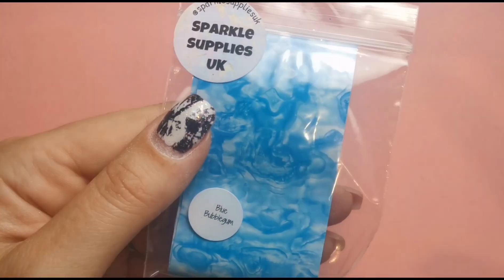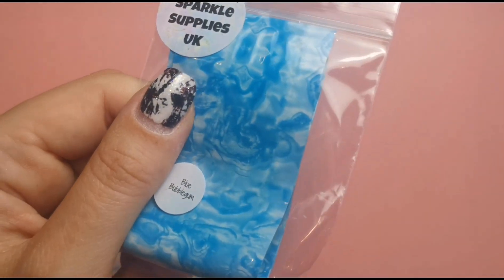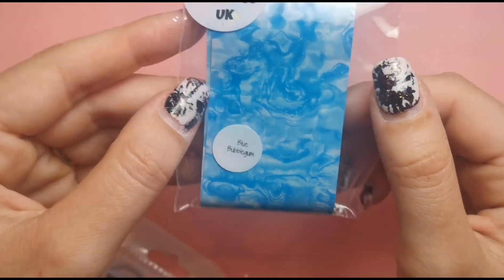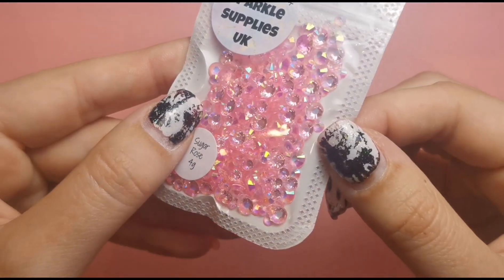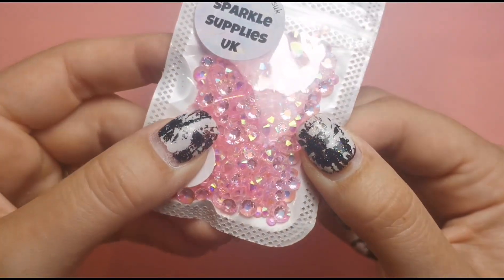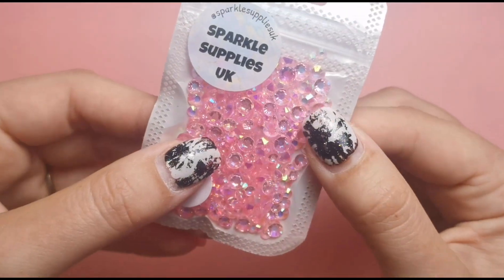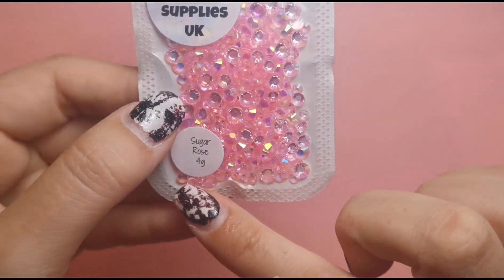Look at this — blue bubblegum foil! I think there's a pink bubblegum one I got in a previous box, and now we've got a blue one to go with it. This is absolutely beautiful, I love the colour. There's another foil and then we've got some crystals — how stunning are they? Absolutely beautiful. These are called Sugar Rose and you get four grams. There are so many crystals in here — amazing value — and they're all different sizes, some medium and some bigger ones.